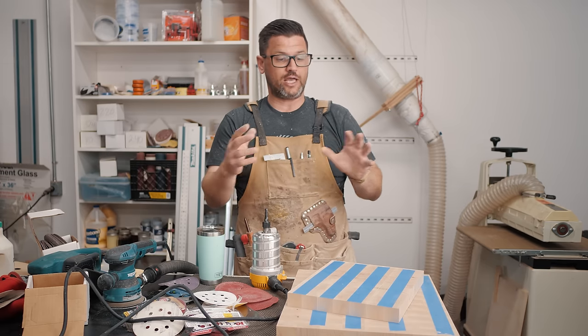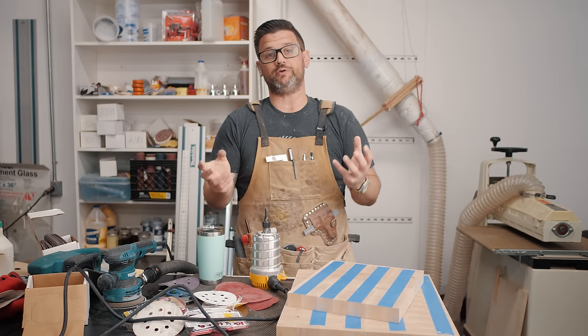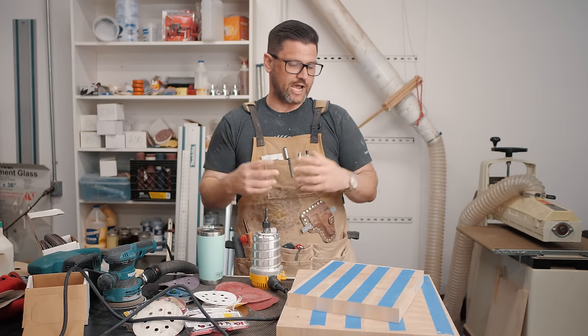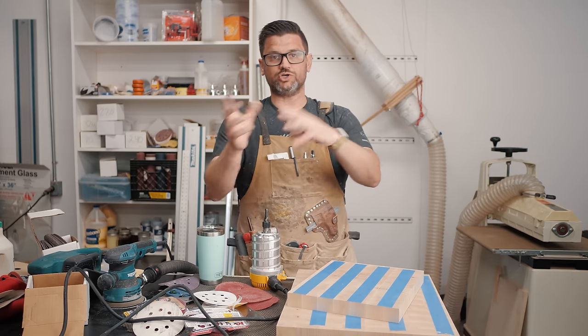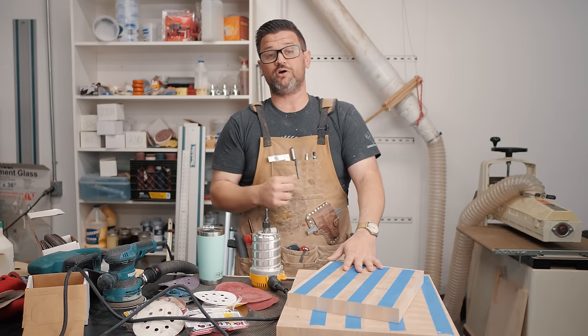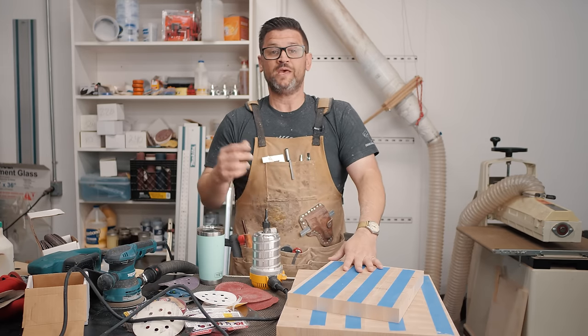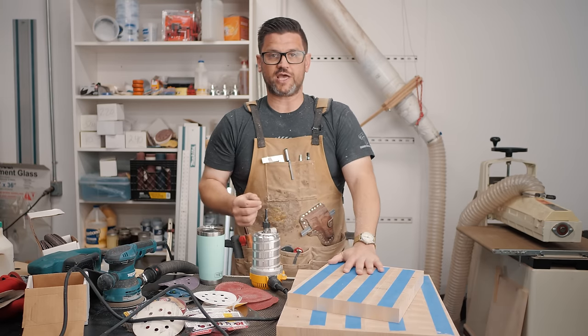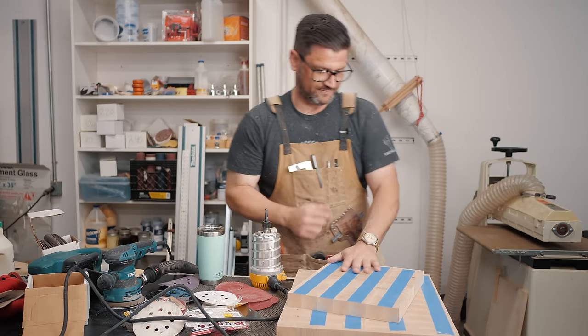These cutting boards dry out, and if you don't continue to put some sort of mineral oil finish on them, they are going to warp big time over time — they're going to dry out, they're going to split. End grain cutting boards really need to be maintained every couple of months. Whenever it looks dry, you put stuff on. Give whoever you give these to a jar of it — you can even put your logo and phone number on it so when their friends ask, they can refer back to you.